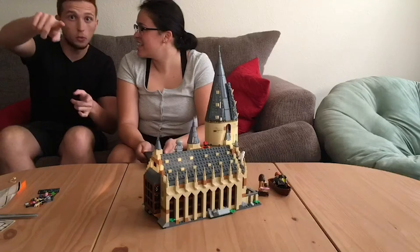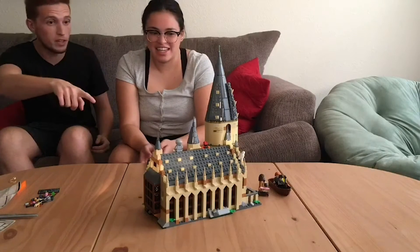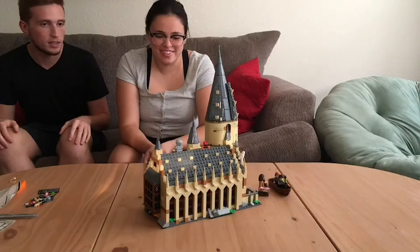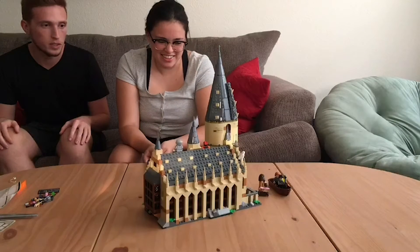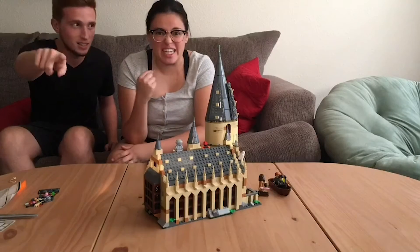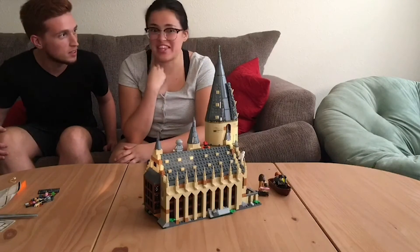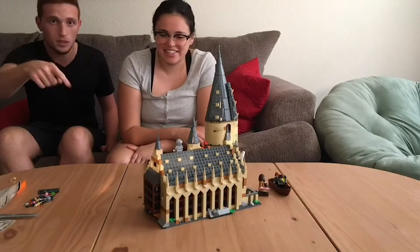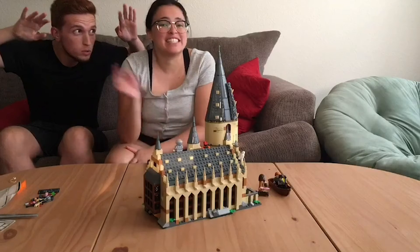Thank you guys for watching this video! This product — the Hogwarts Great Hall — thank you for bearing with us as we built it. Catch us back next time where we add on to this with the Whomping Willow. See you guys!